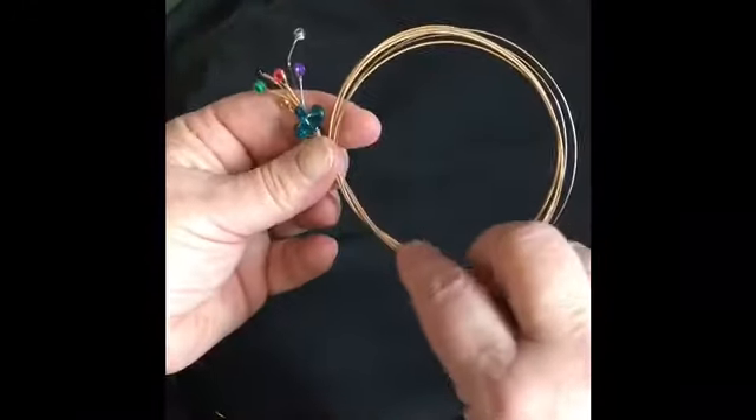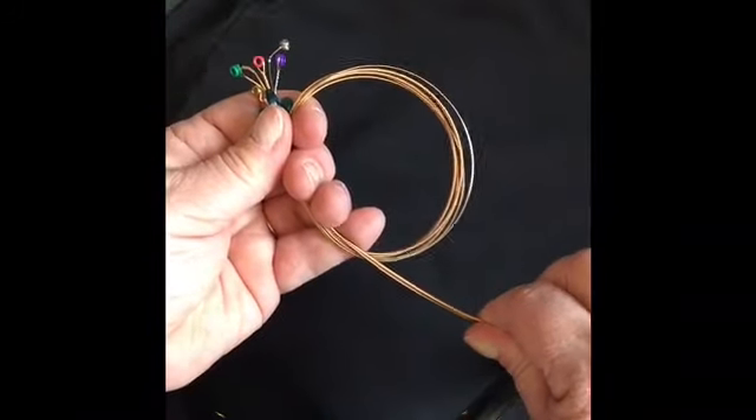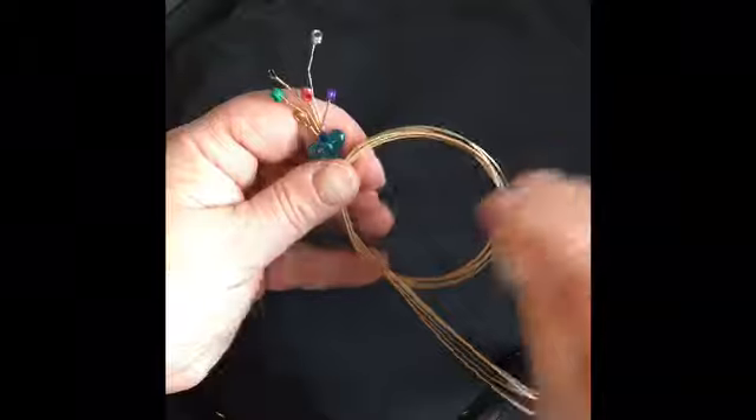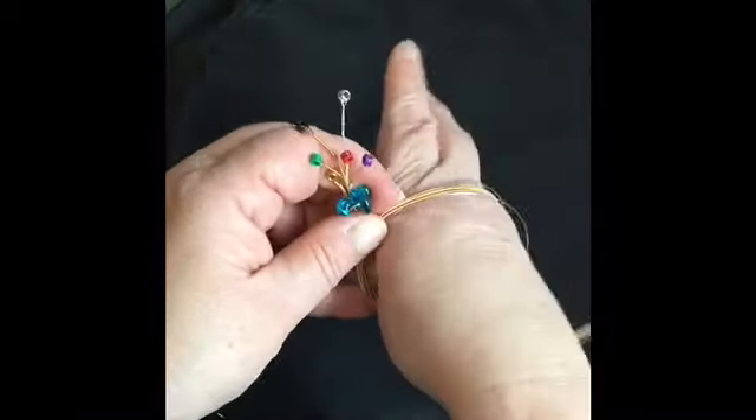Leave one wrap like this, and then just adjust it by pushing or pulling this end until the desired size — just enough to get your hand through. Oh, that was too small. Get your hand through.